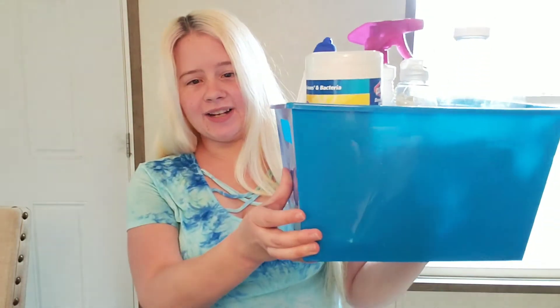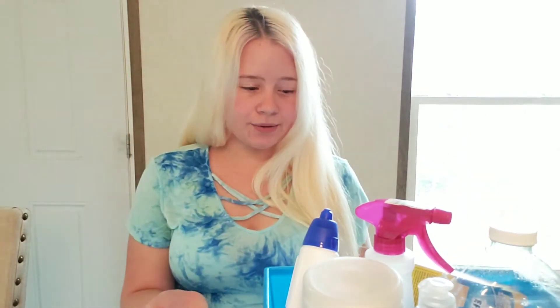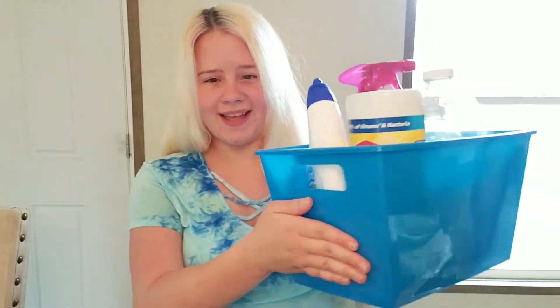Speaking of storage bins, here's another storage bin, and I actually have another one just like this in white. That's great for under my sink storage and it really helps organize all of my sink items. I love that from Dollar Tree.